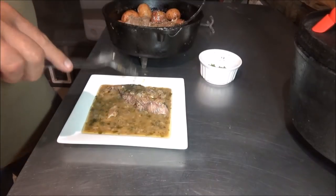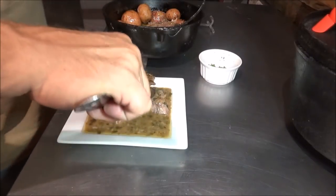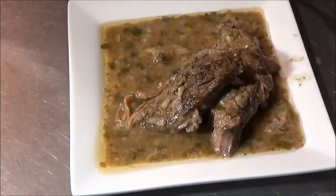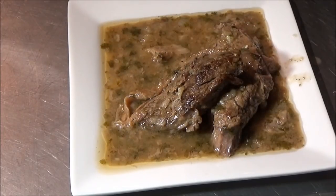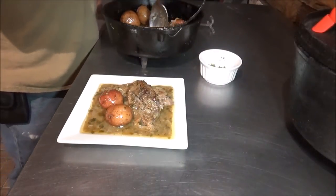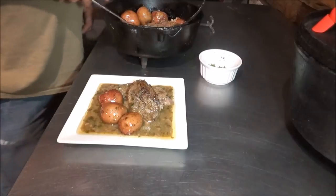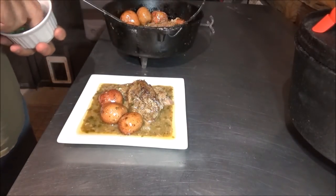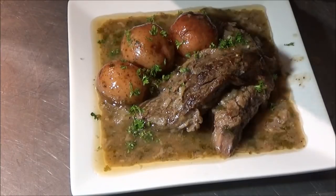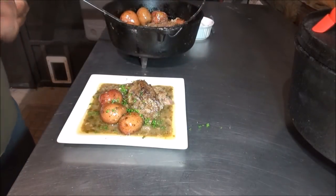This meat is absolutely fork tender. Let's come over with a nice piece of the meat — like I said earlier in the video, that could be deer, moose, whatever you want to do with it. Two beautiful pieces of meat right on the side there. Backwoods Gourmet meat and potatoes, baby! For garnish, pretty simple — just a little bit of chopped parsley right over the top. Parsley is a great accompaniment to those potatoes. Another beautiful meal right here on the Backwoods Gourmet.